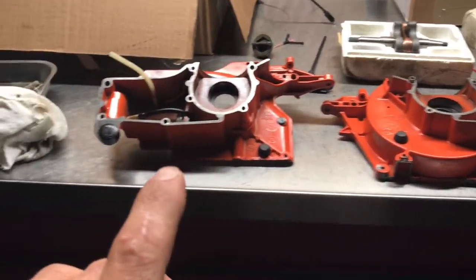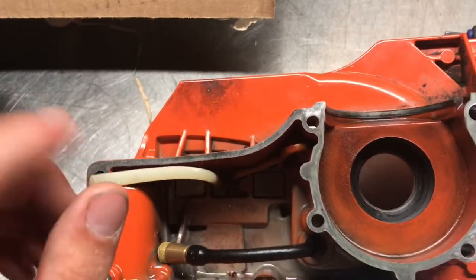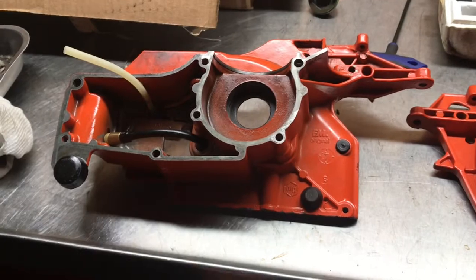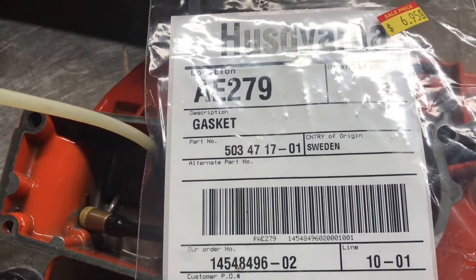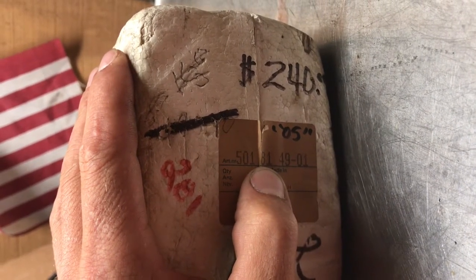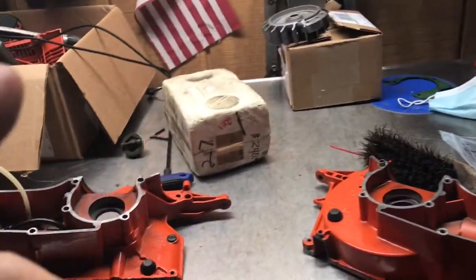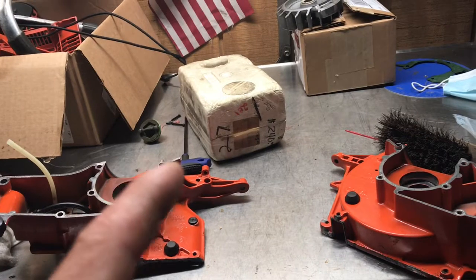Some other things you want to check before you reinstall these: make sure your pickup tubes are in here. This is like a little breather or vent. Make sure you install your crank half gasket. The gasket for 394 is part number 503-4717-01, that was seven bucks. The part number for the crankshaft kit is 501-8149-01. Comes with the crankshaft, the wrist pin bearing, the two crankshaft bearings, and the key.